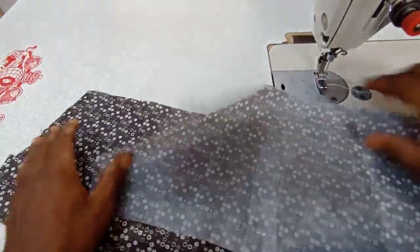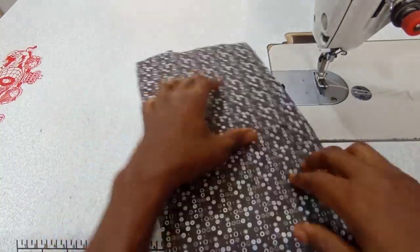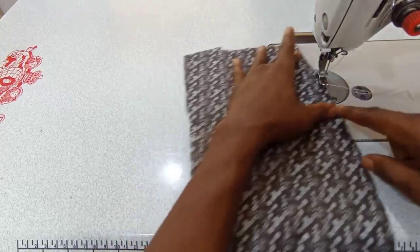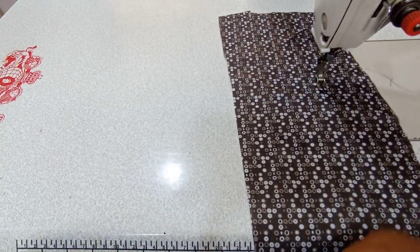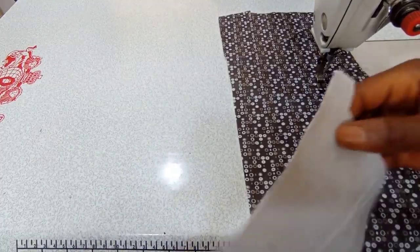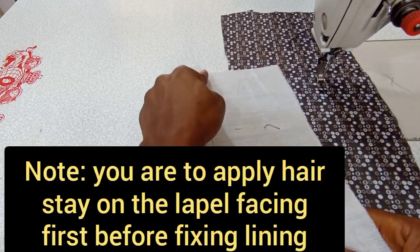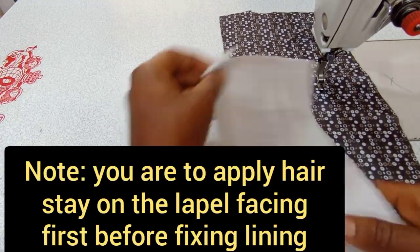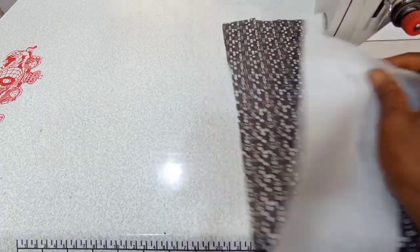Then you take one of the upper parts of the lining like this and then you lay it to the front. Make sure you lay it so that the front is showing outside. Now you take the upper part of the material for the facing and then you lay it like this. So this is the upper part, but you can see now that this is the wrong side.